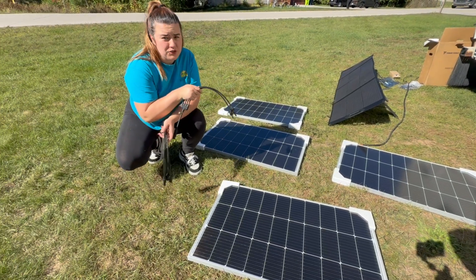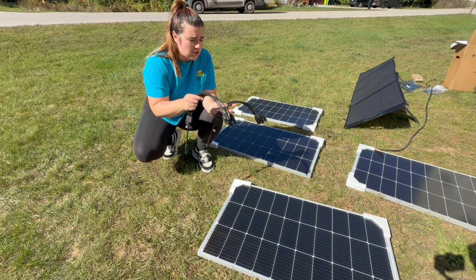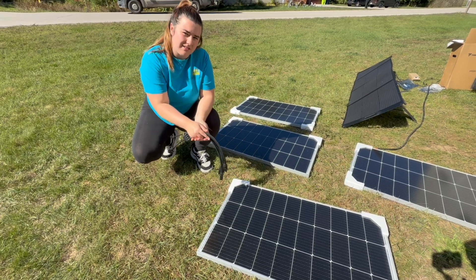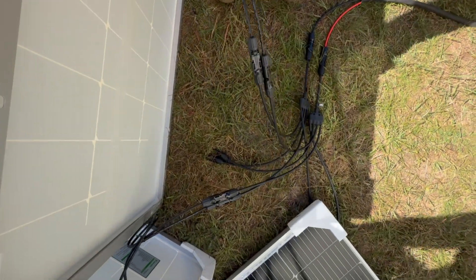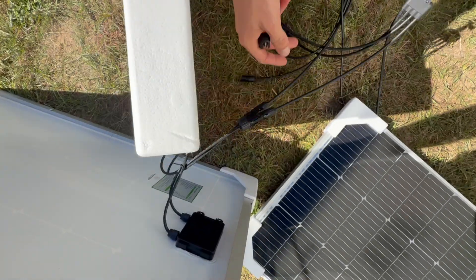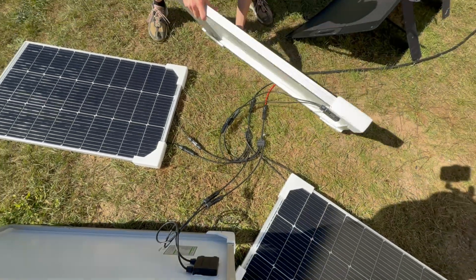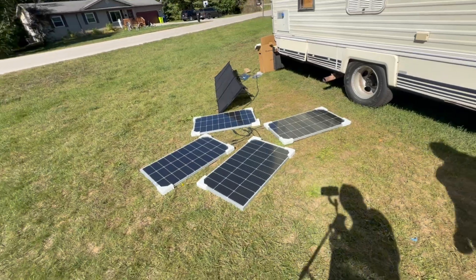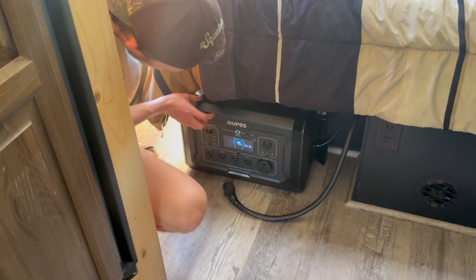All four solar panels do work, so now we're going to test out our splitters to see if we can connect all of them and have them work simultaneously. The splitter is working — we've got the two wires going from the solar panel matching into the splitter, and we got three of them hooked up so far. We just need to get the last one hooked up. Now let's lay them flat, make sure there's no shade, and see what kind of energy we're getting — sticking around 220 watts.